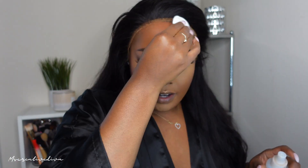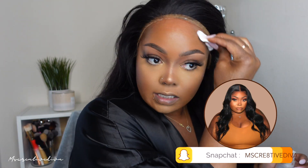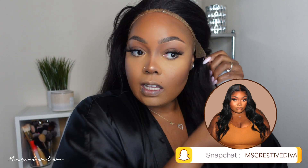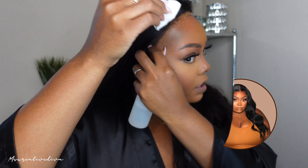So I'm going to go ahead and clean my hairline. I try not to put makeup on my forehead because that's where I wear my wigs, and I have a big forehead. So I push my hairline back so that way I'm able to make it look as realistic as possible, because I don't like it to sit on my forehead where it makes it look real small and just wiggy.